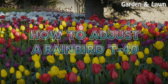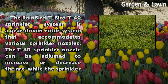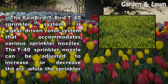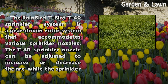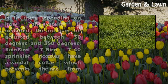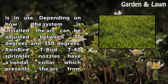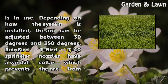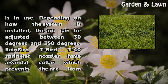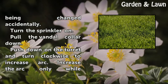The RainBird T40 sprinkler system is a gear-driven rotor system that accommodates various sprinkler nozzles. The T40 sprinkler nozzle can be adjusted to increase or decrease the arc while the sprinkler is in use. Depending on how the system is installed, the arc can be adjusted between 30 degrees and 350 degrees. RainBird T40 sprinkler nozzles have a vandal collar which prevents the arc from being changed accidentally.